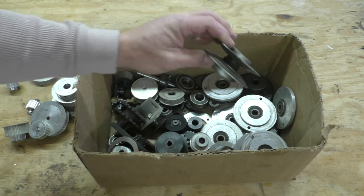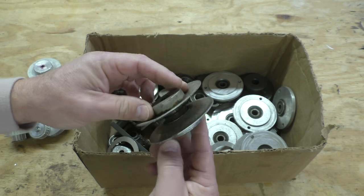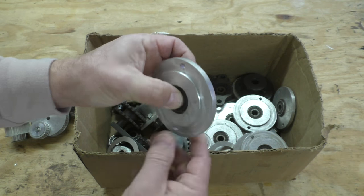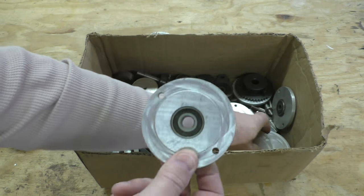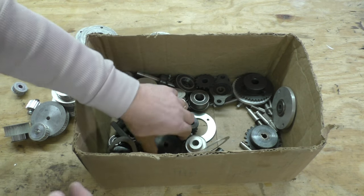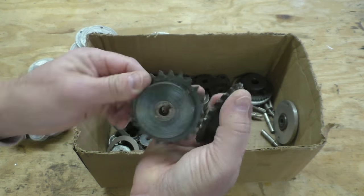There are a few V-belt pulleys in there as well — a couple of those. There are also bearings attached to aluminum mounts; I have no idea what these came out of, but there's a bunch of them. And there are gears and sprockets — a whole bunch of those too.